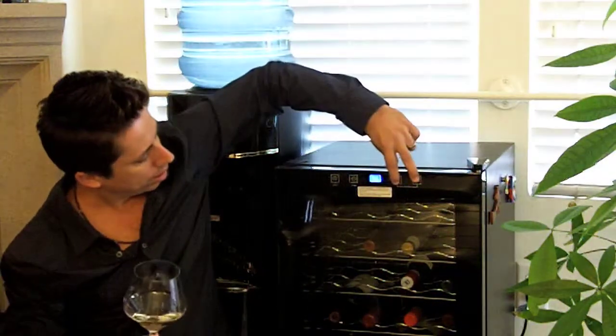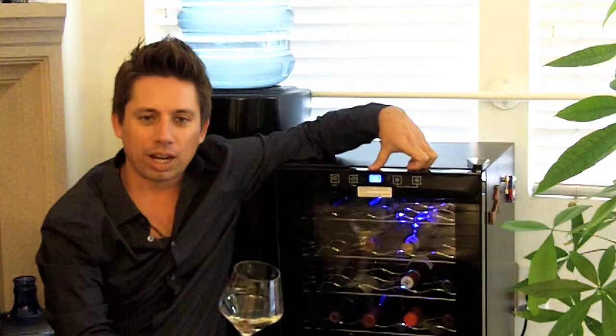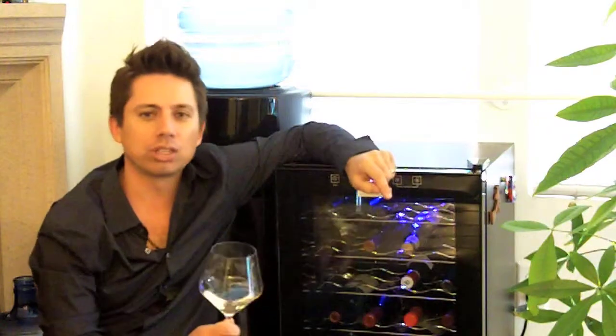Hey, I almost forgot — the wine fridge! I couldn't make an episode about wine tools without going over the wine fridge. I got this at Costco a few months back for $199 — holds 28 bottles, has a little digital readout on the top and a cool LED light. I have it chilling at 55 degrees. On some of the warmer days it will creep up to 56 or 57 degrees, so if you're looking for something to seriously age wine, this may not be the way to go. However, if you're looking for something casual to keep your wine cool, it's a pretty good choice.